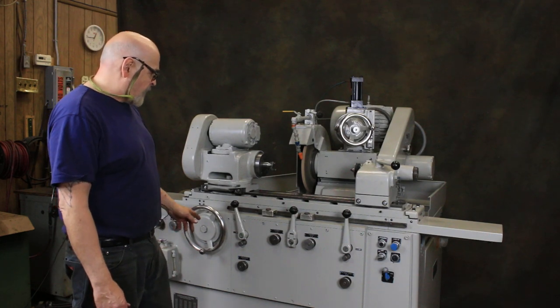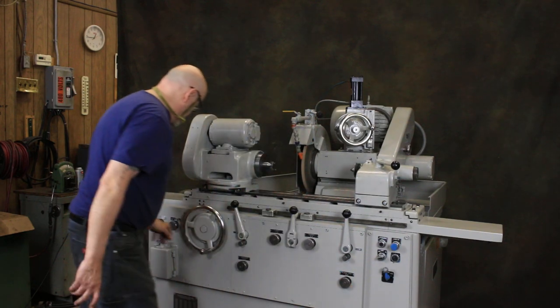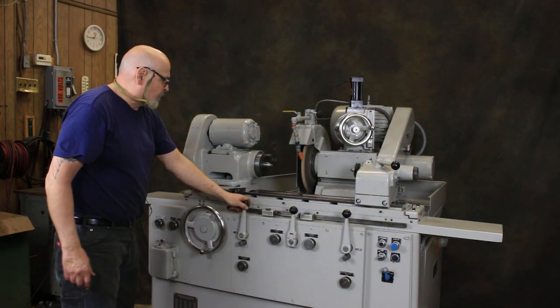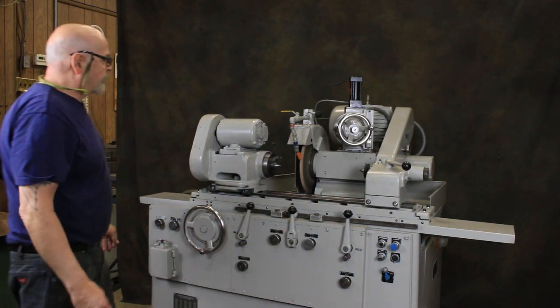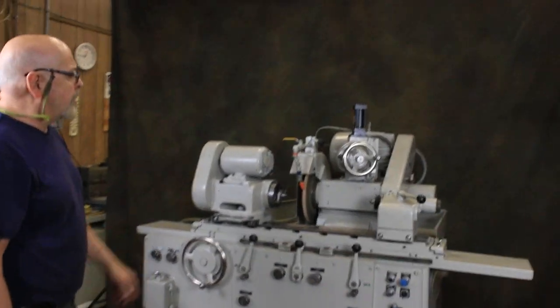It also has a traverse mode — we turn the plunge feed off and put on our traverse, start the table. Now when I come in, it will feed at each table reversal.